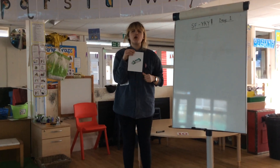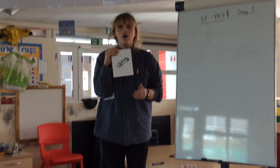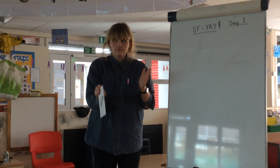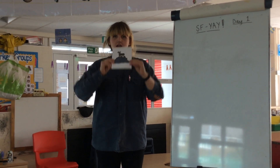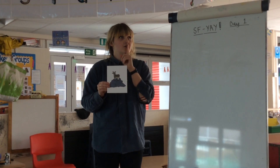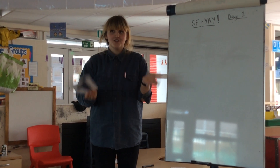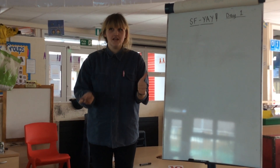We've got some gum. Can you sound out gum? G, U, M. Gum. Your turn. Last one. We've got a goat. That's right. Can you sound out goat? G, O, T. Goat. Your turn. Brilliant.